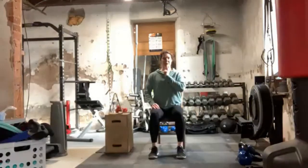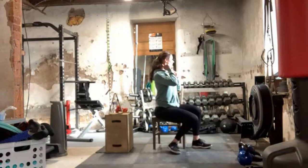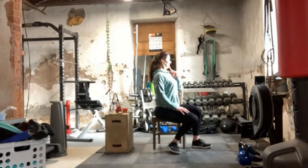Seated or standing, we're going to go ahead and tuck the chin back — ten, nine, eight, small movement, seven, six, feel the stretch to the back, five, right through here, four, three, two, and one.